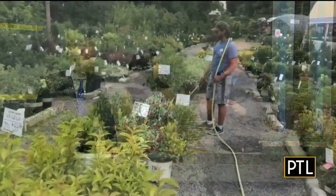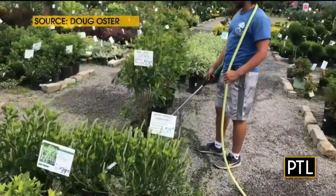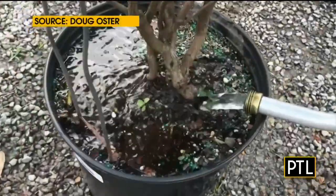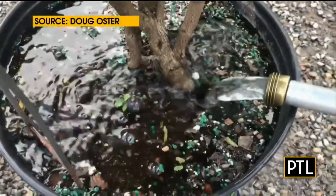All your plants need is one inch of water a week, no matter how hot it gets. So you do that once a week, early in the morning. That includes your lawns, your flowers, your vegetables, anything like that. And don't over-water either.